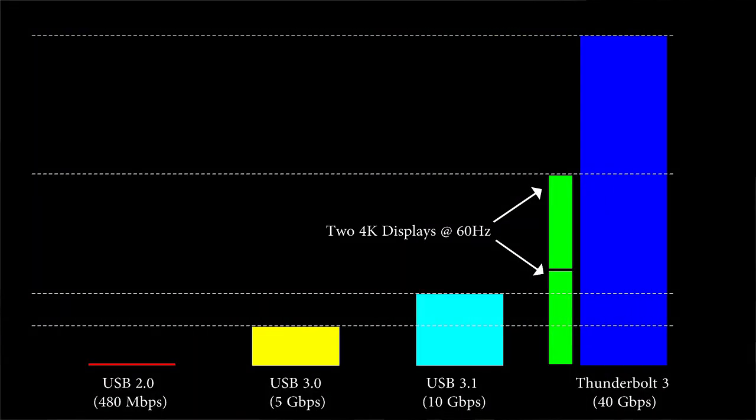Compare that with this dock at up to 40 gigabits per second. The requirements to do two 4K displays — which this can handle — plus PCI Express and everything else, is just so far above USB 3.1. So when we compare this to a USB hub, it's not really being fair to this dock.